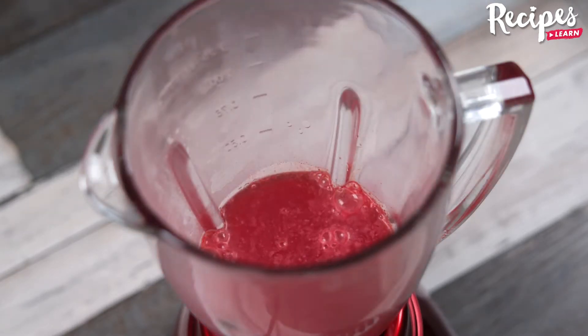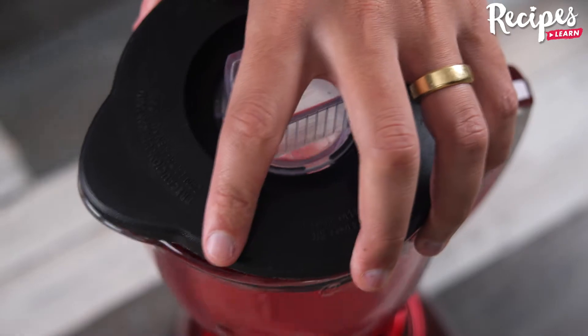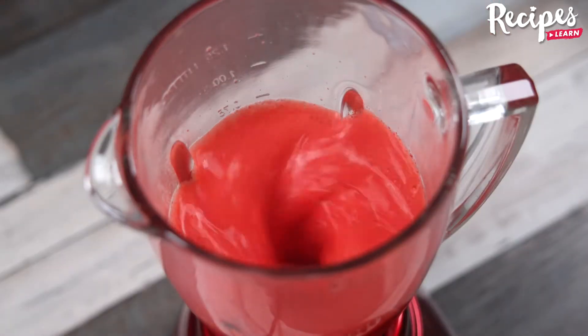In a blender, add 1 cup of hot water. Also add 1 envelope of strawberry gelatin. Turn on the blender and let everything blend together.